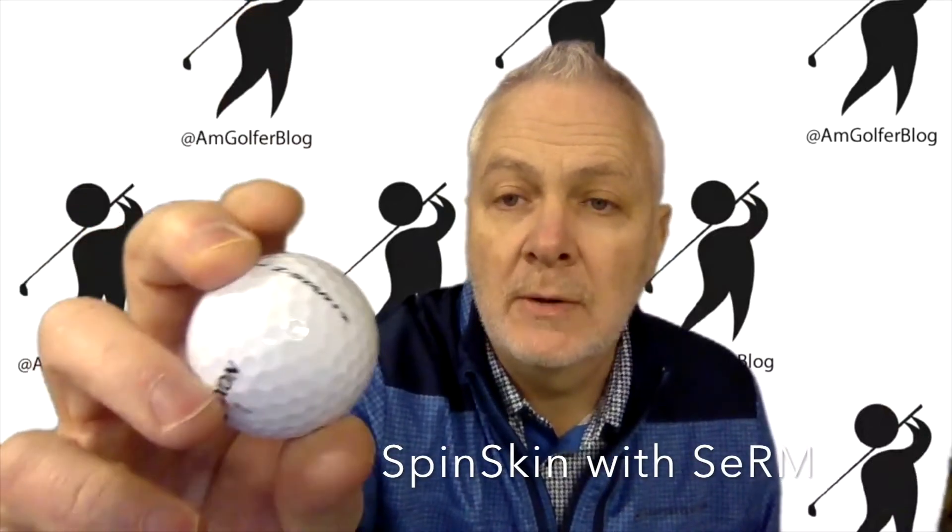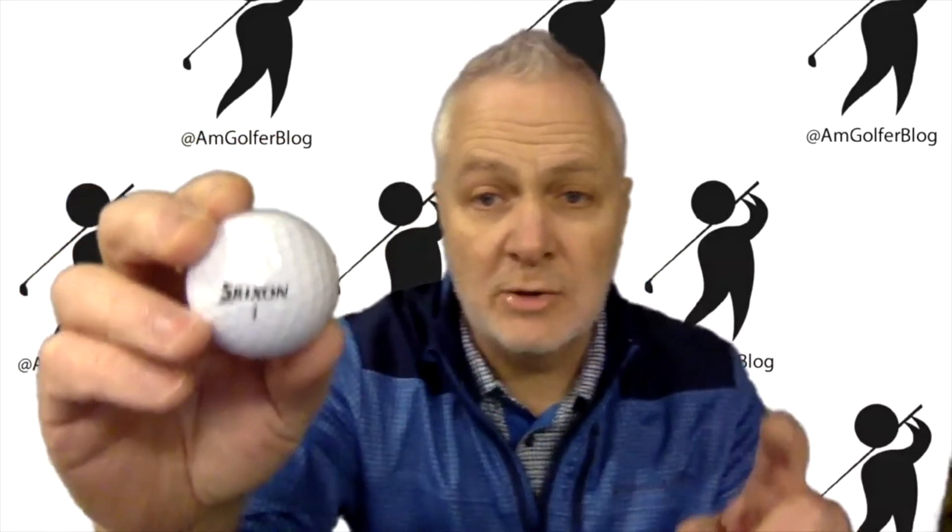There's the Z-Star Diamond logo. Spin Skin with SeRM technology — it's a slightly thicker thermoplastic urethane cover, which maximizes spin. SeRM is a durable coating with flexible molecular bonds, for all you scientific geeks who like to know what's going on. And there's a 338 speed dimple pattern, which offers less drag and more boost.